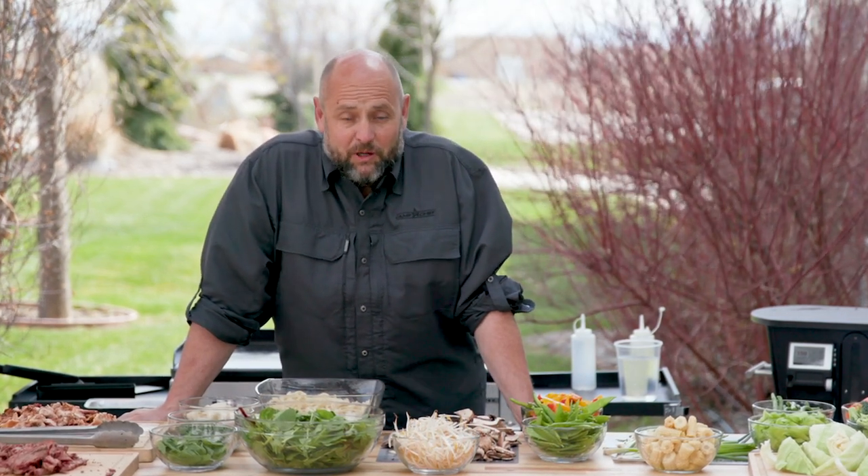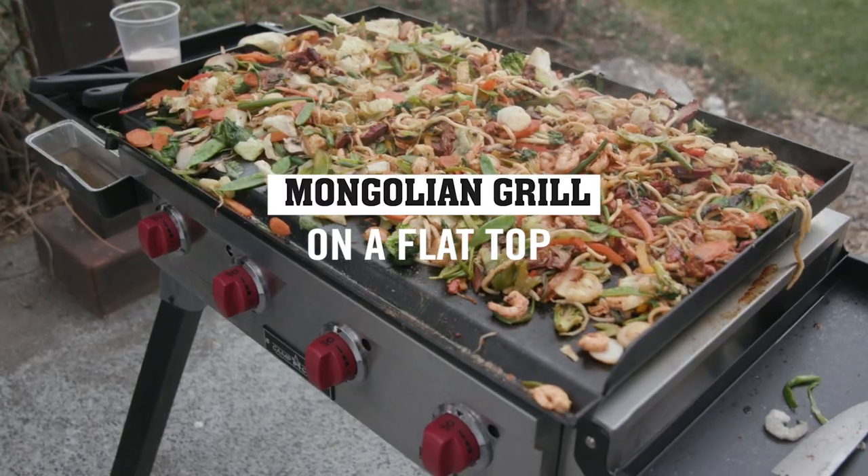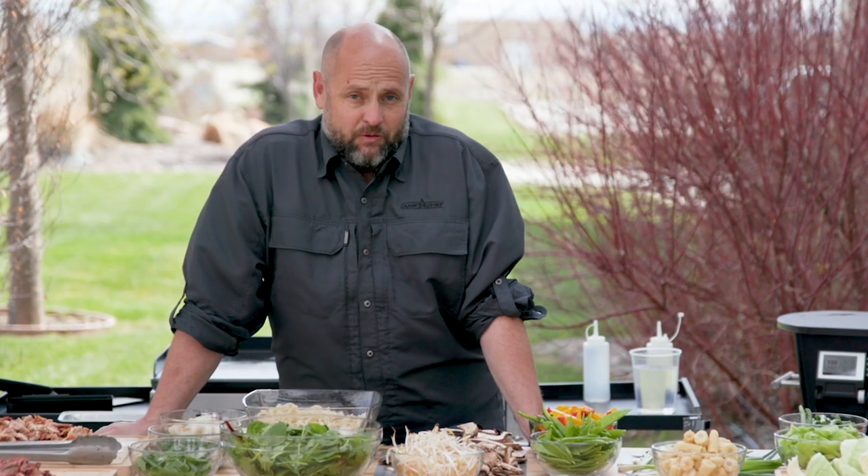Are you looking for an awesome meal to do at your house, tailgating, camping, or at the lake? This is it. This is a Mongolian grill and it is fun to do, inexpensive to do, and you create what you want to do.